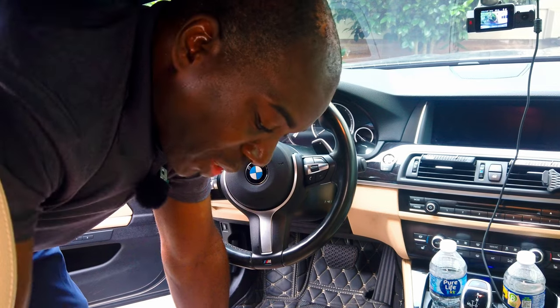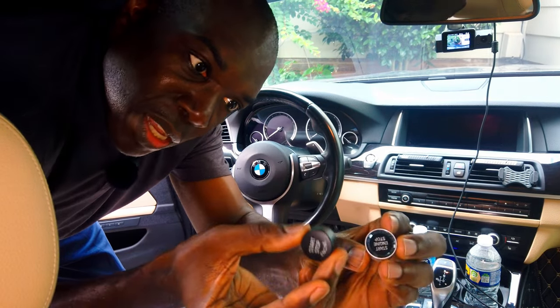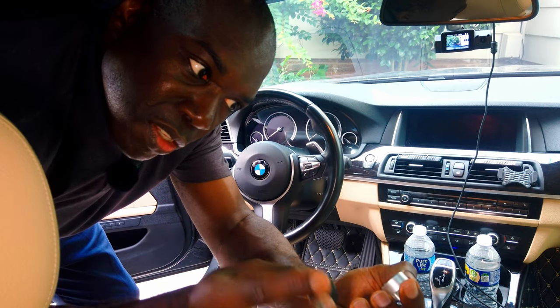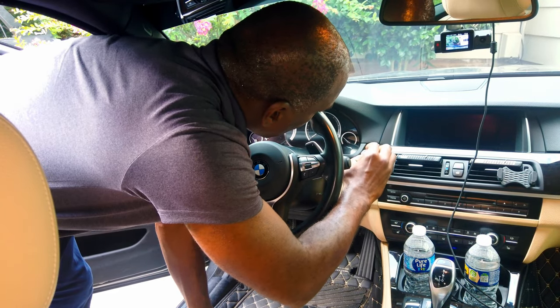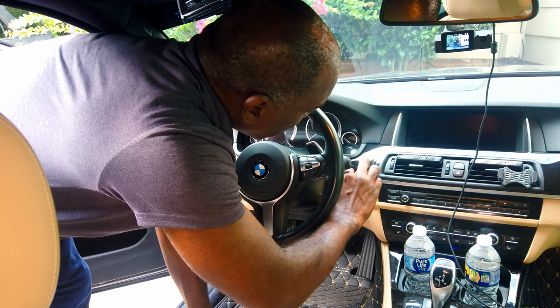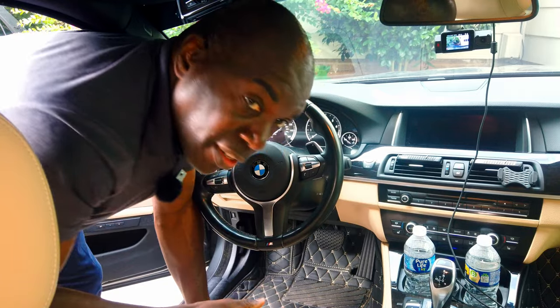Just comparing the two side by side — this is the original, this is the replacement — they look to be about the same size. So now I'm just going to put this new one in and slide it in. Okay, now that that's there, plug it in. And that's it — it's in.